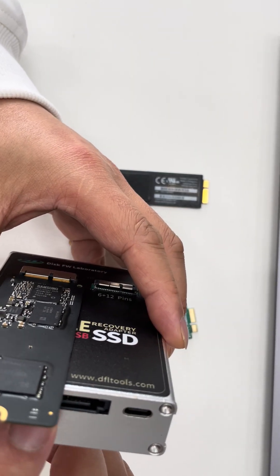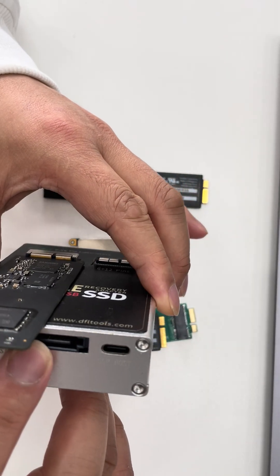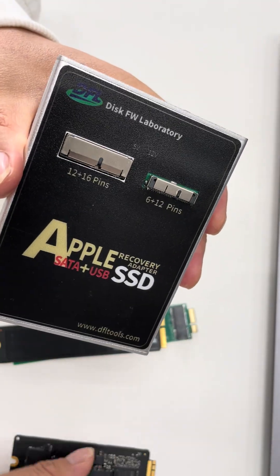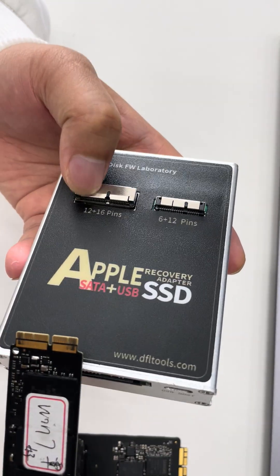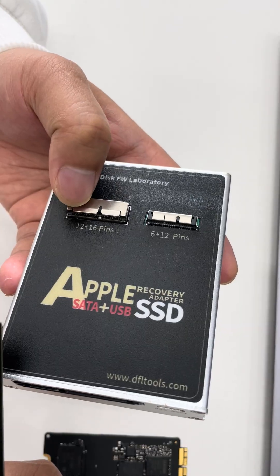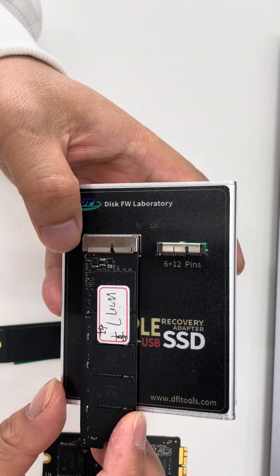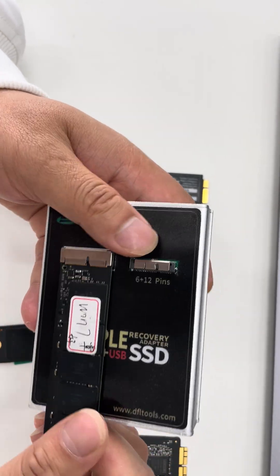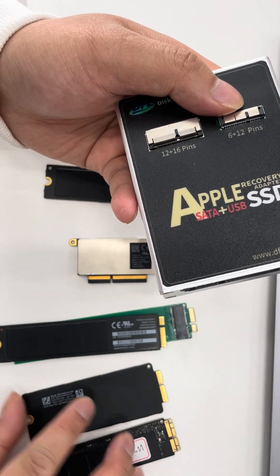Then we can connect the SATA port to the SATA data recovery equipment. Let's first check how to connect the SSDs to this adapter. This is another Apple SSD — same connection method. The longer side is 16 pins and the shorter side is 12 pins. Connect it like this and make sure the SSD is fully inserted into the interface.